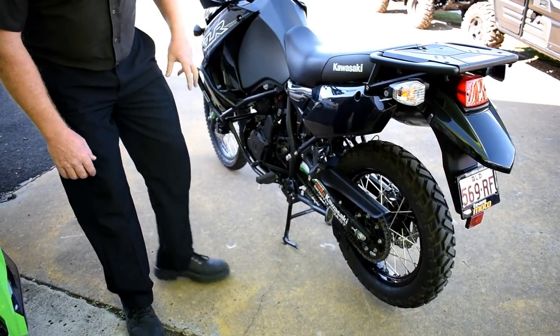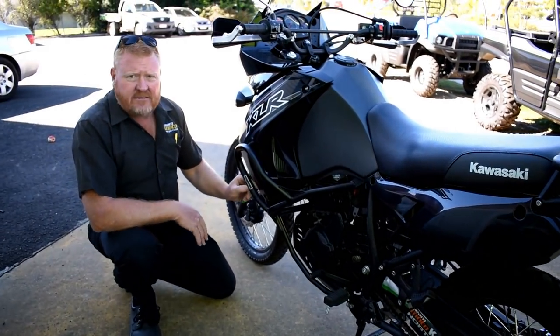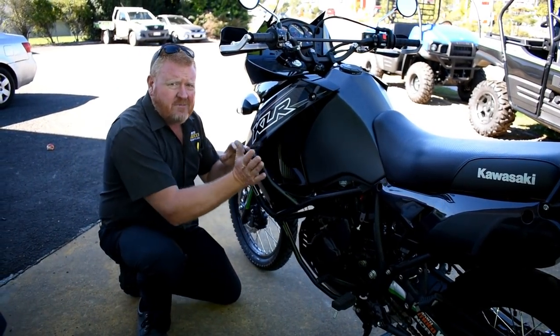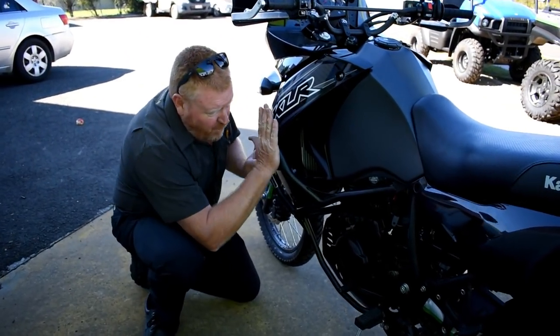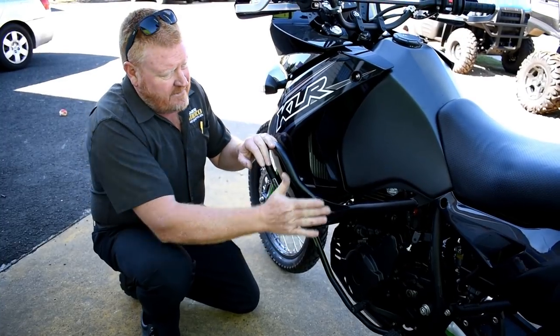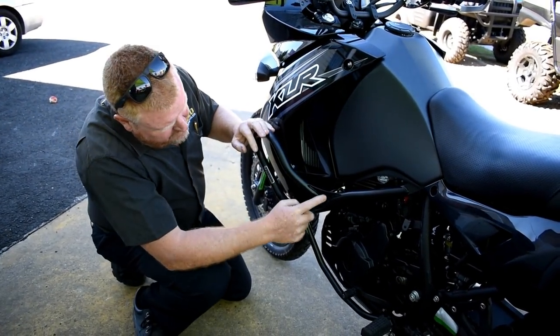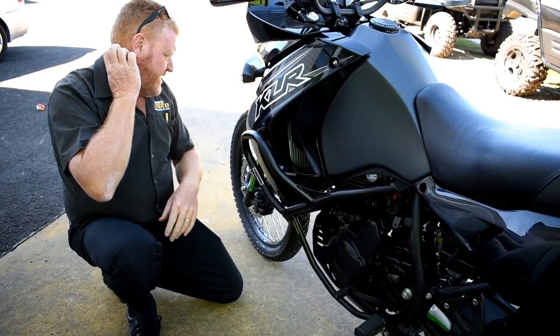Over this side we've got crash bars — these are SW Motech crash bars. I've been running these on all the KLRs and I've seen them worn flat and not a mark on the plastics, so they're an awesome bit of gear. Some of the old ones used to come with highway pegs but we can't get them anymore.